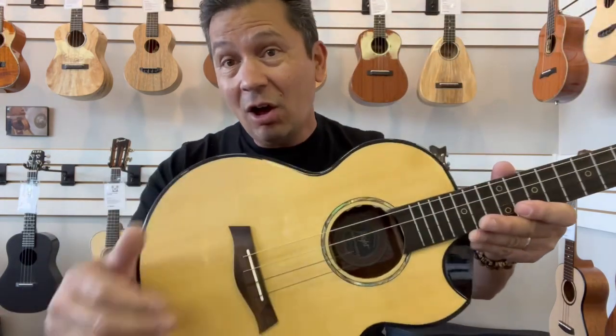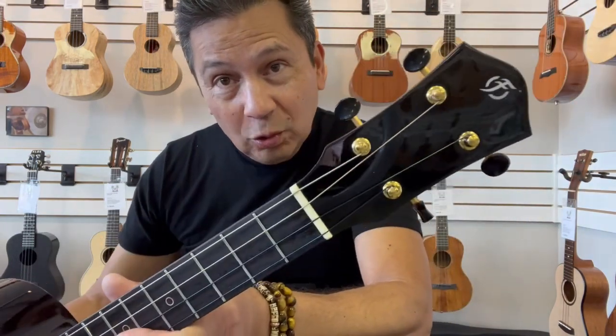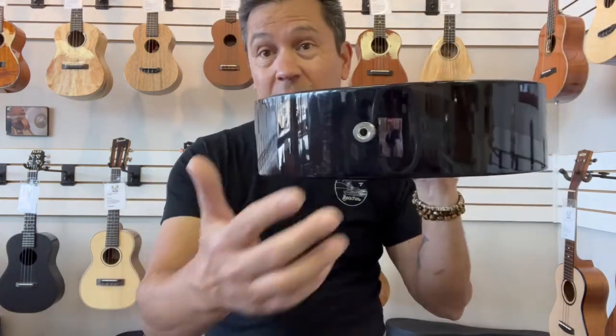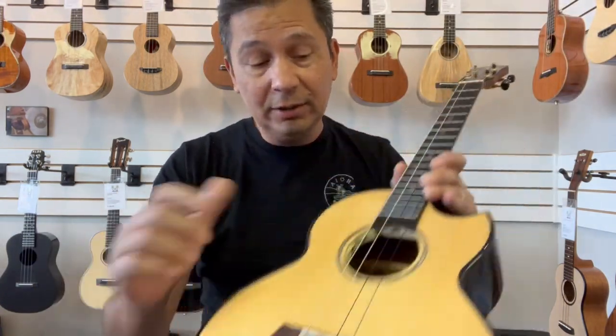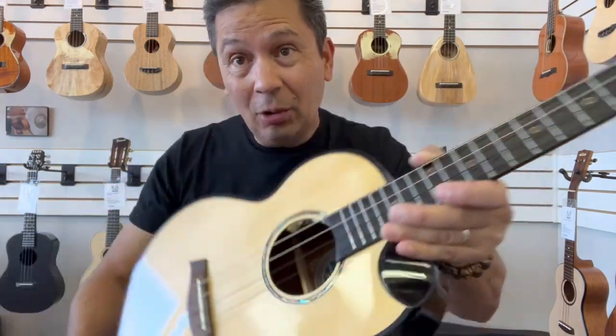It's a high gloss body with a satin finish neck. Cool blacked-out Flight headstock. This is electric as well, so it plugs in down here. It has the volume and tone controls nicely hidden inside the sound hole.